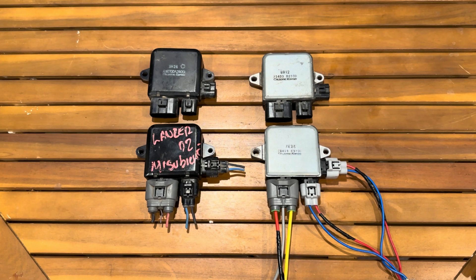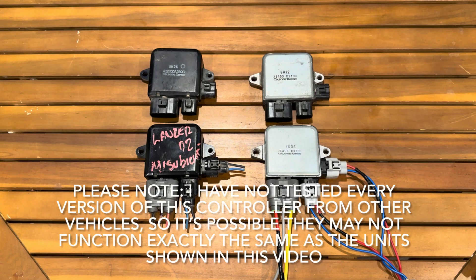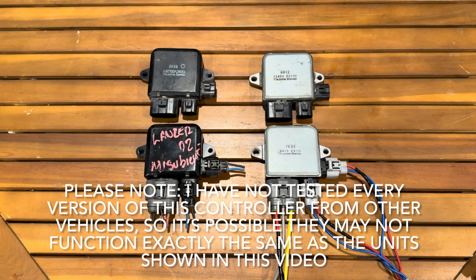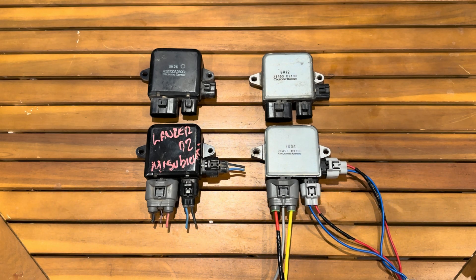These fan controllers come in many different vehicles, not just the Infinity. They were popular in the early 2000s and I think they're still currently used in some model Teslas — don't quote me on that, but up until around 2018-2019. They were used on Infinities, Mitsubishis, and others. Because of that, they tend to be fairly cheap on eBay. I have four of them here plus one running on my 1988 Ford Mustang, and I don't think I've paid more than $20 for any of them.